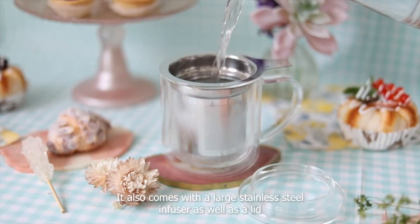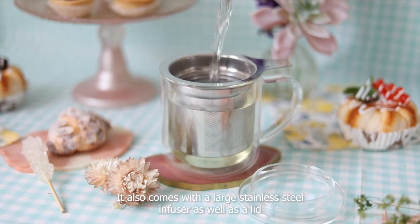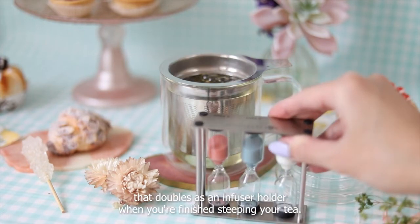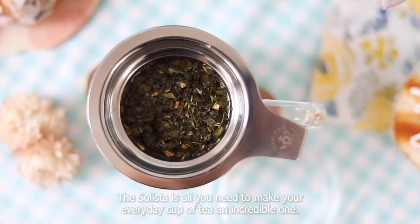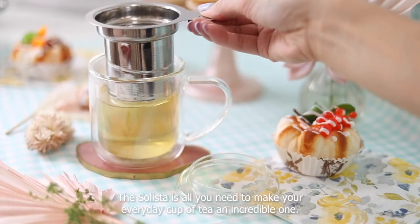It also comes with a large stainless steel infuser as well as a lid that doubles as an infuser holder when you're finished steeping your tea. The Solista is all you need to make your everyday cup of tea an incredible one.